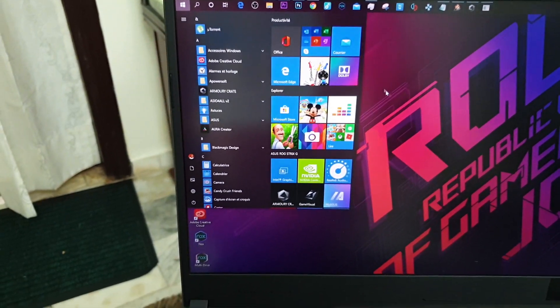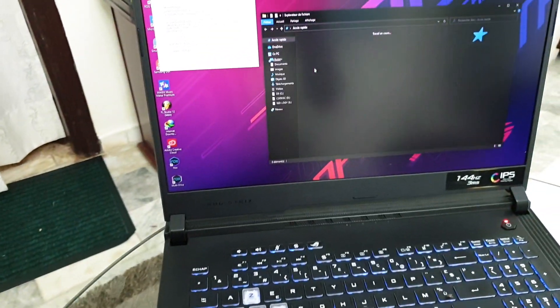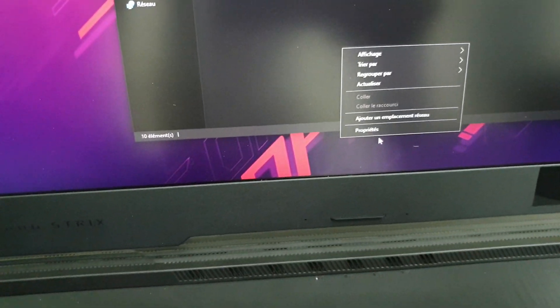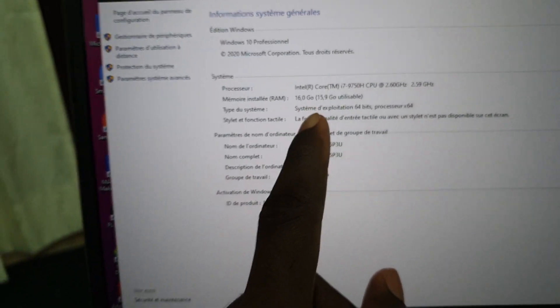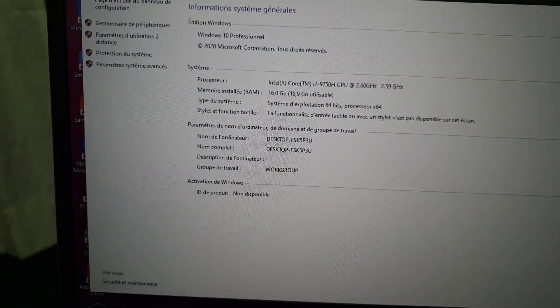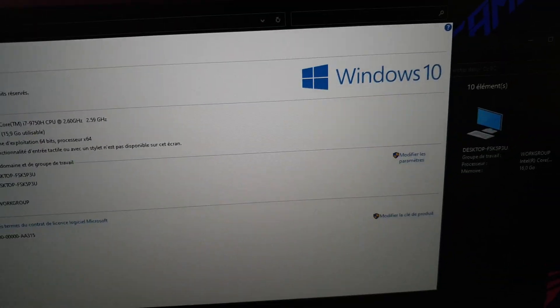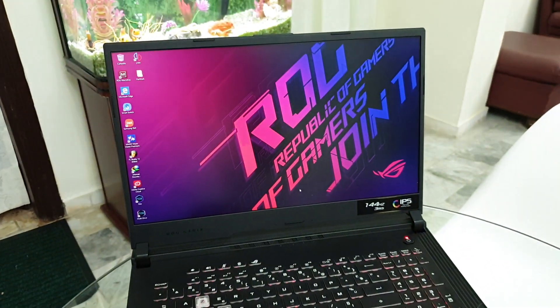Now let's look at the properties. Here you can access all the system information: 16 gigabytes of RAM, Intel Core i7 9th generation. And Windows is also activated. Wonderful — look at that.